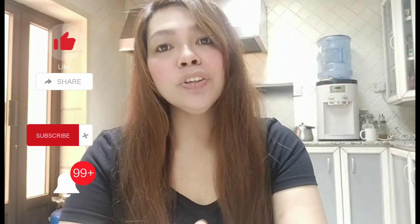Don't forget to like, share, and subscribe so that you will always be notified when I upload a new video. Bye, have a blessed day!